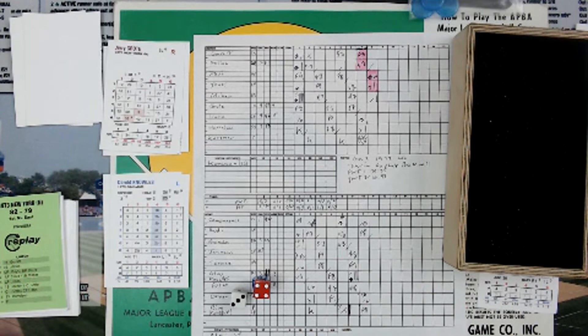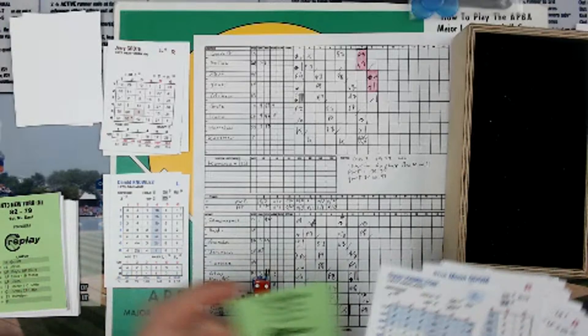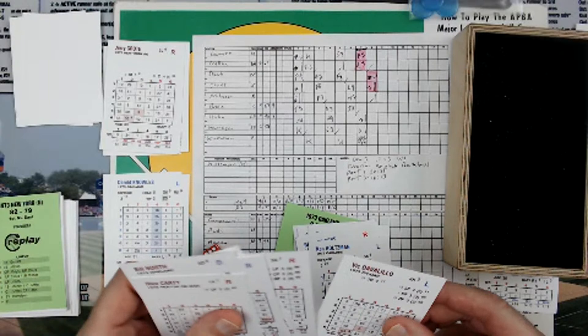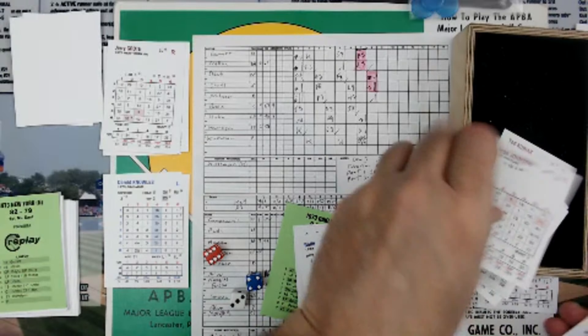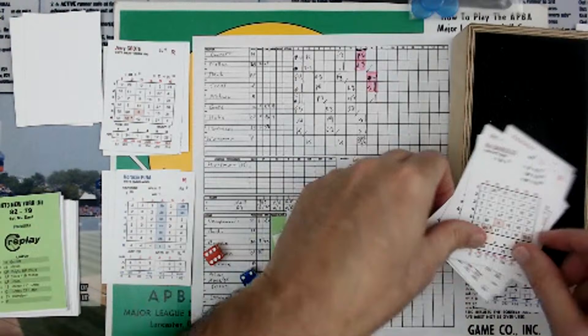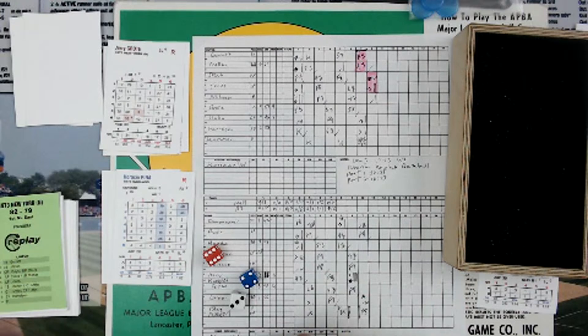We're going to bring in Pena. The pitchers are blue, so that narrows it down. The reds are the batters. I do get Pena in this set — Pena is going to come in. They're going to be a different color; I'm going to make Pena blue.